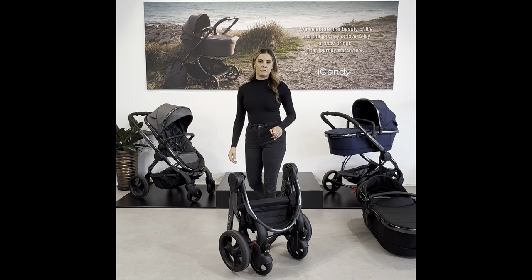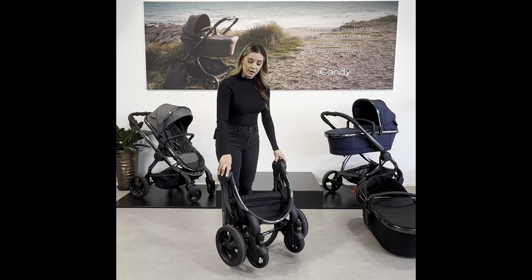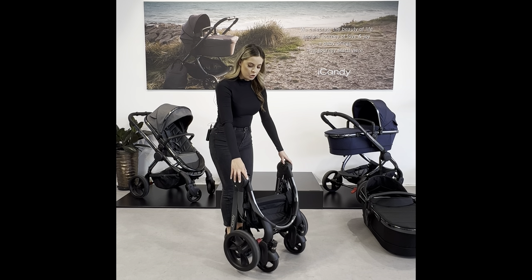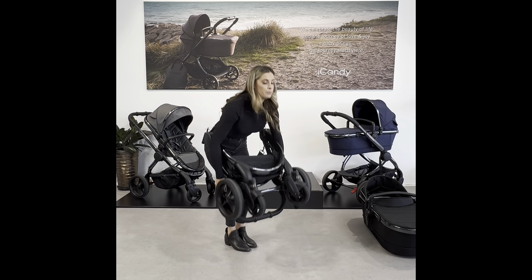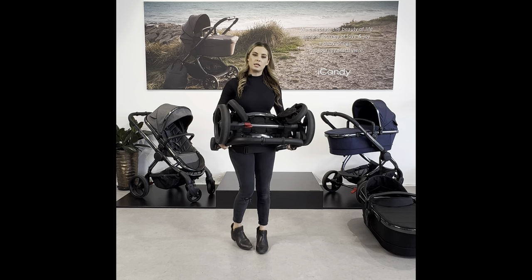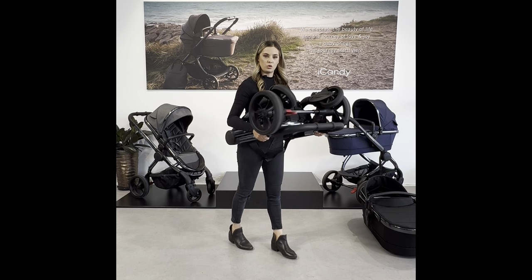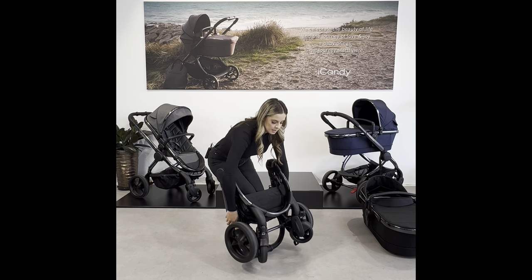The Peach is one of our most compact single to double prams and is designed to be very small when folded, making it easy to store. When you pick the iCandy Peach up, hold it where it says iCandy and bring it into your body — it wraps around you so there's no pressure on your stomach or back. When taking it out of the boot or storage, wrap it around your body and stand it upright.